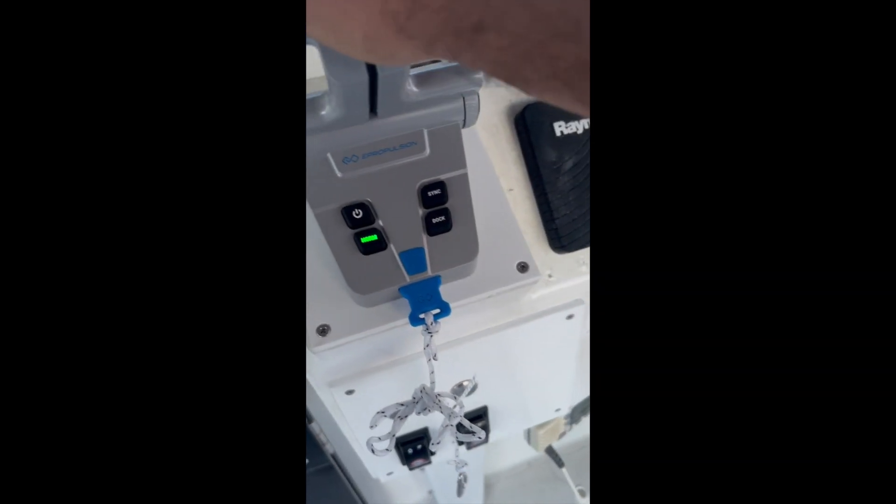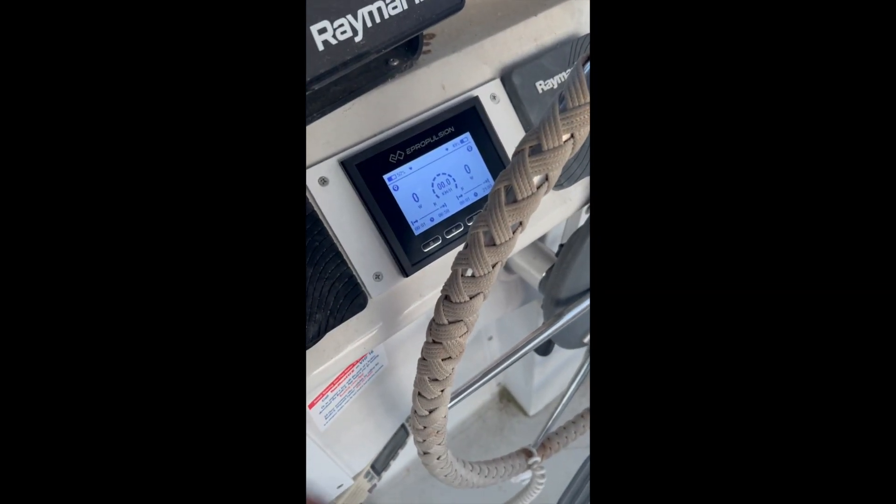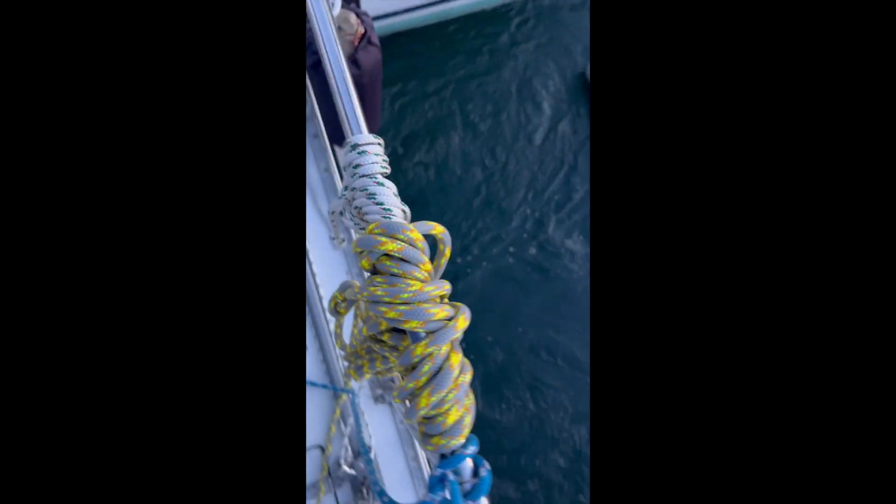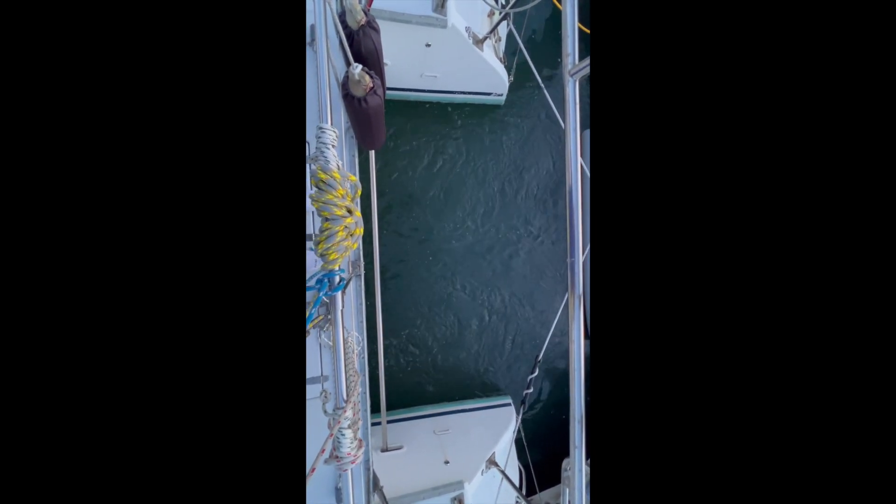I'll just power these up a little bit. I don't want to give it too much power since we're tied up to the dock — that's about 200 watts, just as a reference. Take a quick look in here; hopefully the light's not too terrible. I've got the battery and the charger in there. Sorry about the lighting. Still wrapping up a couple of connections here.